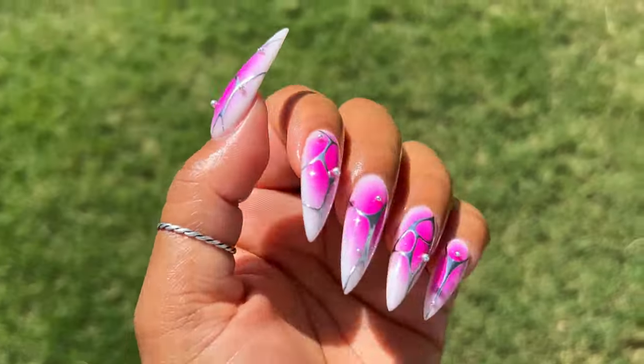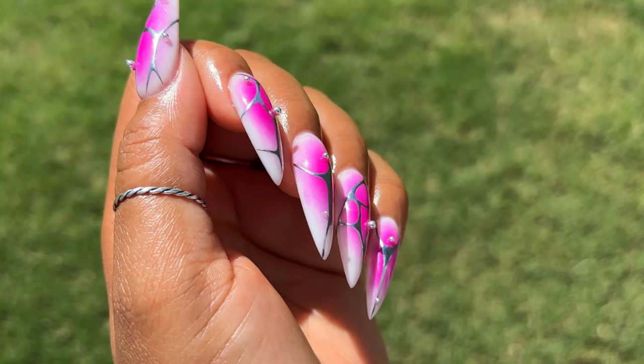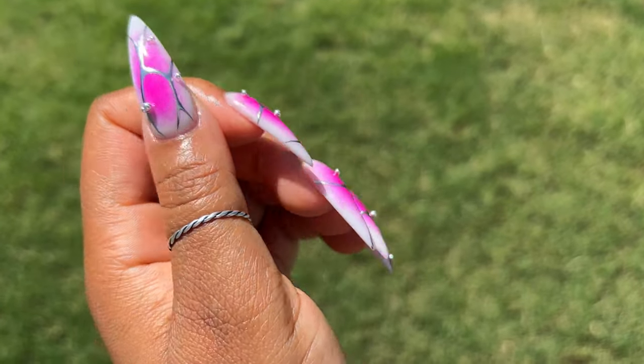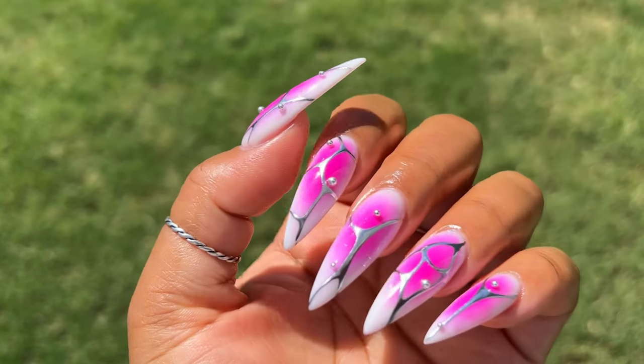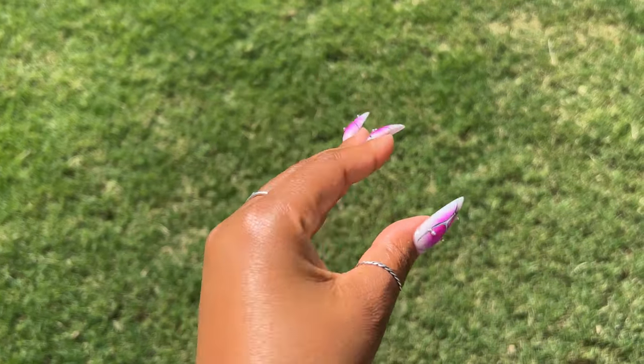Hey guys, I am back with another video and today I'm going to be showing you how I created these abstract chrome aura nails. These were suggested to me by a follower on Instagram and I had to recreate them — they turned out amazing, and I can't wait to show you guys how I created this look, so let's get into it.